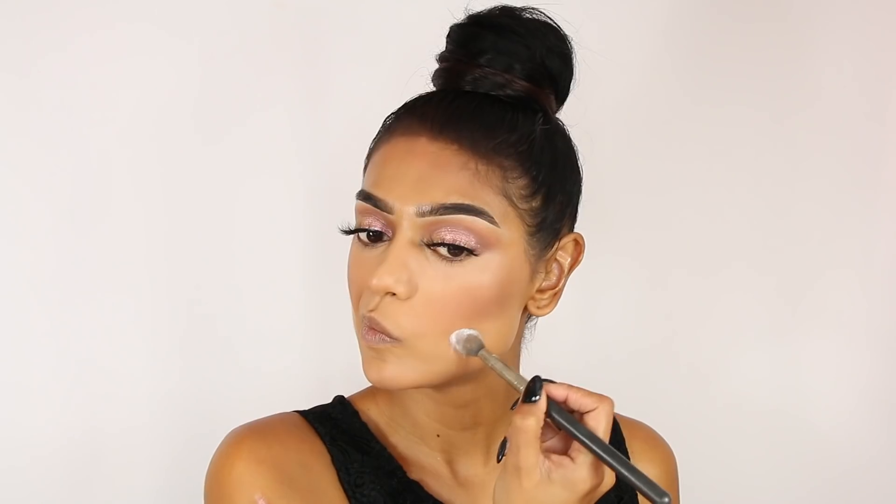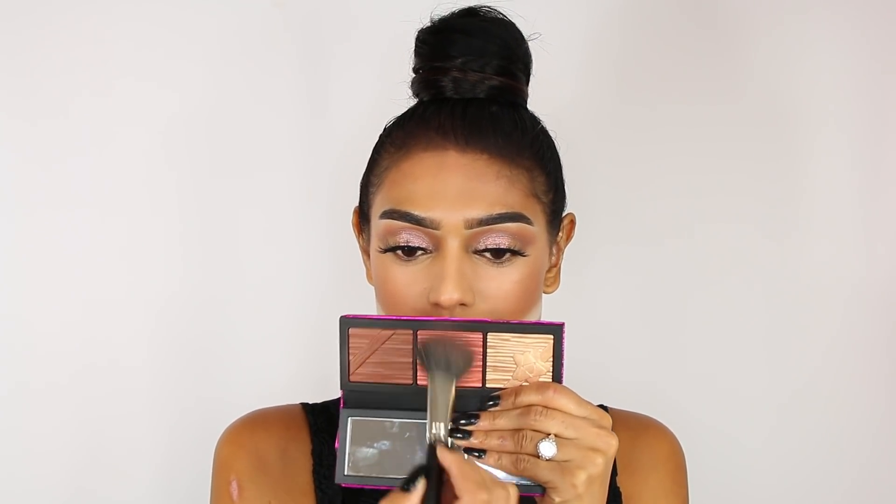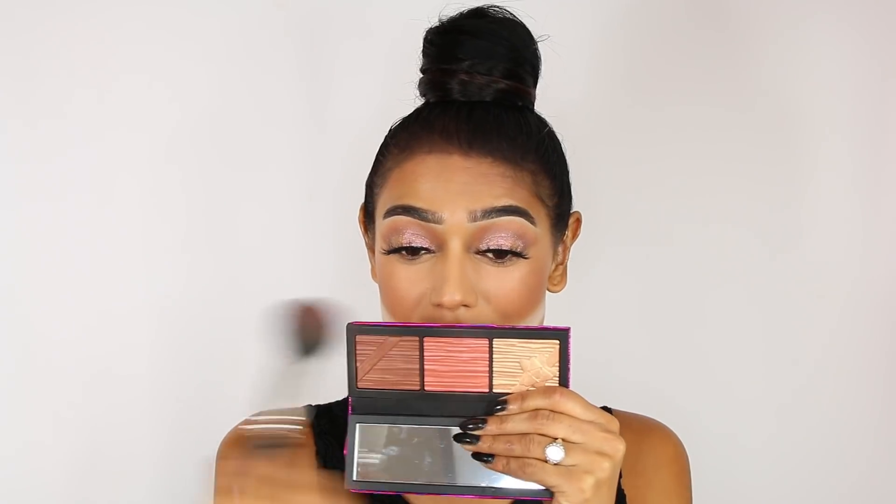Oh, that's pretty! It is very pigmented — don't use too much like I did. I have a little bit too much on my cheeks so I'm gonna bake to make it a little bit more defined. Taking a little bit of this blush — not too much because I'm not really a blush person, but for the sake of the video I will. I'm using a MAC 129 brush.